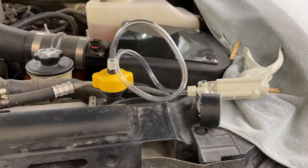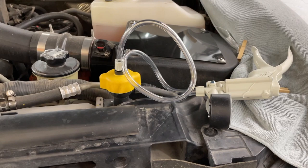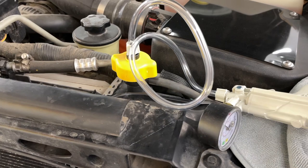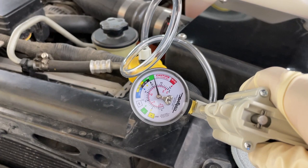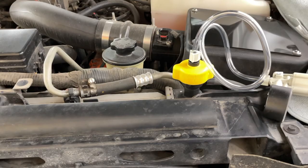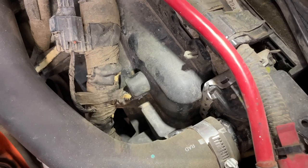Here's the coolant pressure testing setup. I have the correct cap adapter for the Raptor on here. The OEM cap is a 20 psi cap, so I pressurized the system to the 20 psi range, and it's been sitting for a few minutes. It's leaked down just a tiny bit, which is good — that means very little to no leakage from the cooling system overall. However, as I was pressurizing at about 10 psi, I got a pretty good leak. You can see some wetness right down in there underneath where that bushing is.